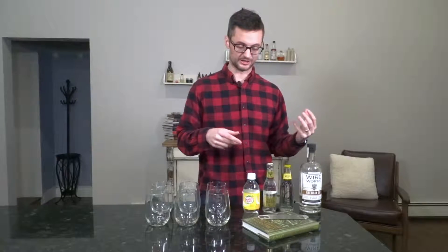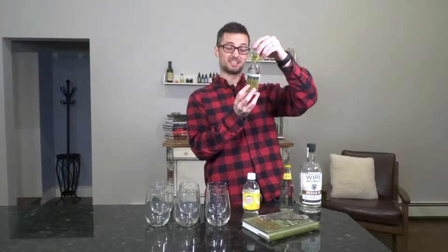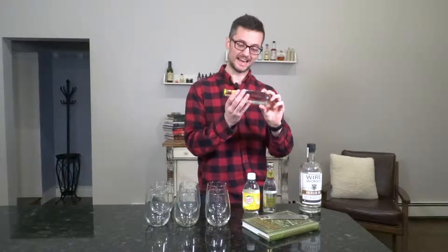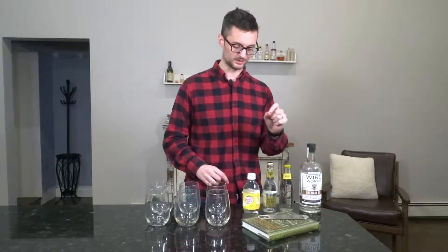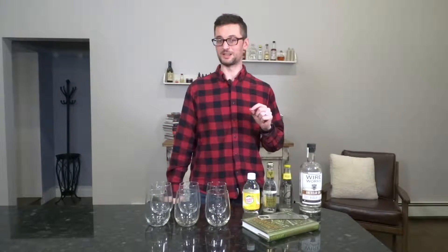As we make our way down the line you're going to notice a little bit less sugar. Fever Tree is 16 grams of sugar, 70 calories, and Q Tonic — which is the lightest of them all — is 9 grams of sugar and 40 calories. So you could essentially drink three Q Tonics for the same caloric and sugar content as a Canada Dry. That's pretty impressive.